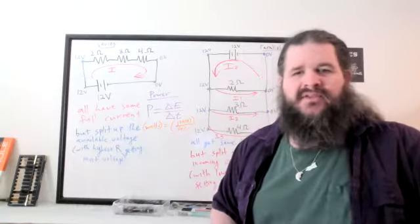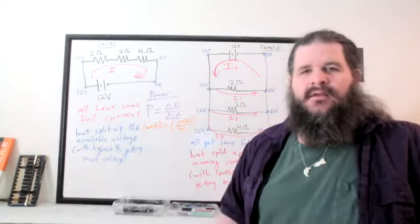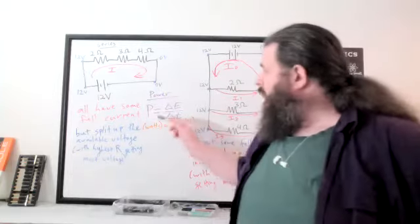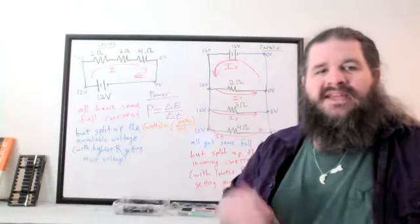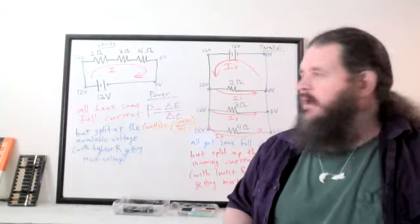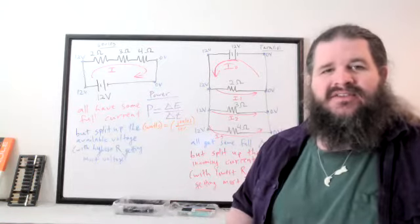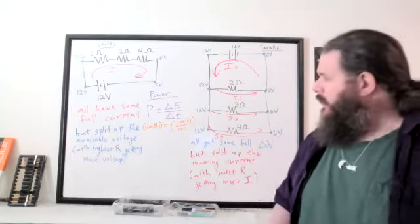If power is 50 watts, 50 joules of energy get transferred every second. For a battery, that's how much energy is put into the circuit per second as a conversion from chemical to electrical energy. For a resistor, power describes how much energy is leaving the system — dissipated as heat and possibly something else, like light from a bulb, kinetic energy from a motor, or sound from a buzzer.